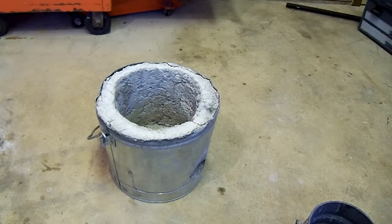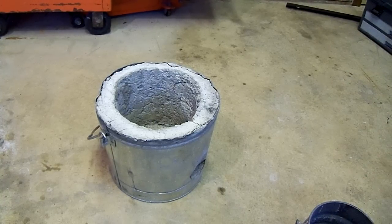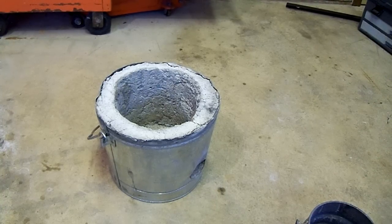I might make a video of doing that sometime down the road just to show you that it can be done fairly simply and cheaply. But for the time being, I would like to just show you this furnace — that's the first thing that you're going to need to get started melting metal.